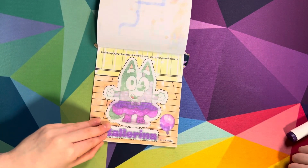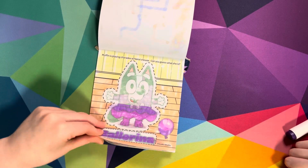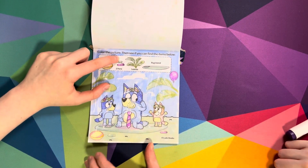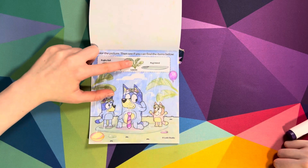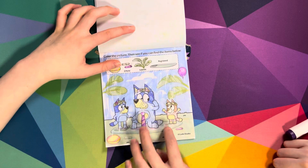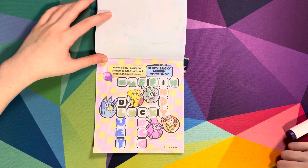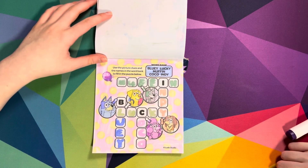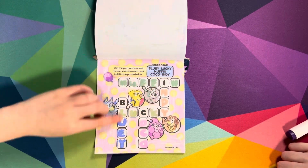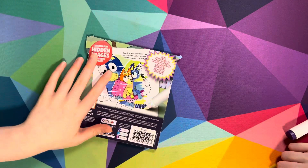Laughter is playing charades at Nana's house - can you guess what she is? Ballerina! Where's the purple balloon? There it is - good job! And then the last one was use the picture clues and the names in the word bank to fill in the puzzle below. So we got Muffin, Indie, Lucky, Bluey, and Coco. And then that was the last one!